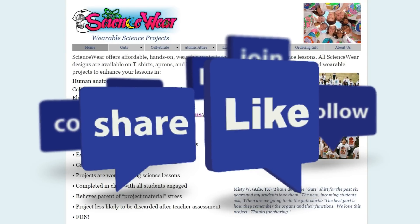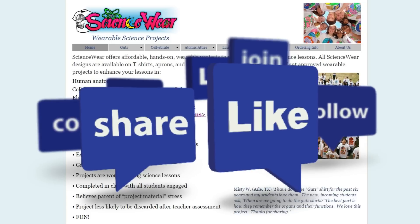We'd love to see your Sciencewear creations, so make sure to follow us on Pinterest, Facebook, and Instagram to share your projects and see what others have created. Thank you.